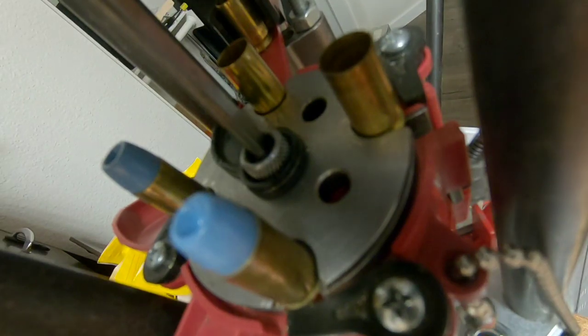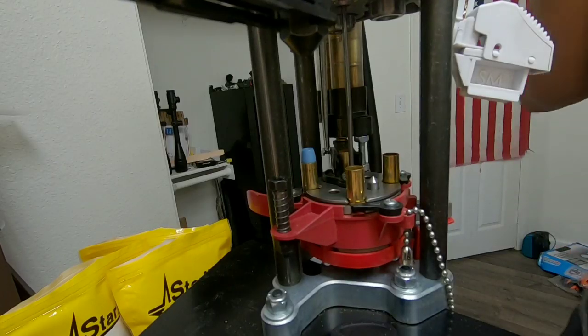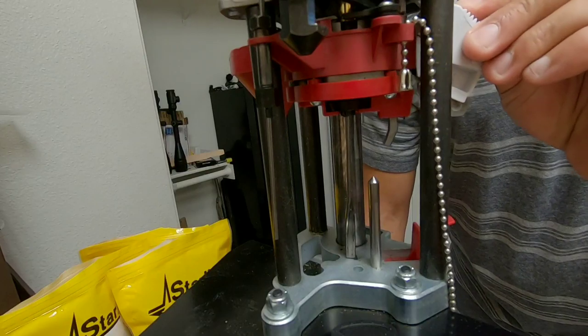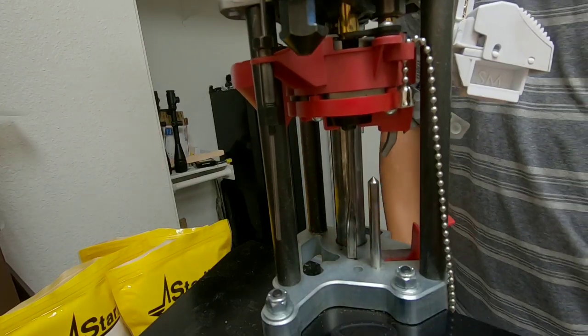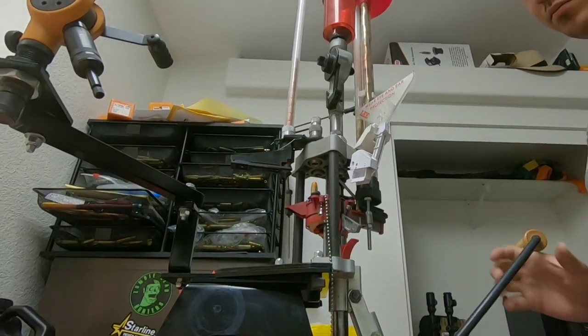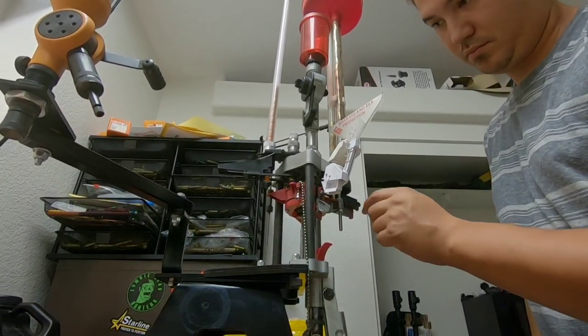I'm using the LEE Auto Breach Lock Pro in Progressive Mode, loading these up with 3.5 grains of Winchester 231. I'm using the LEE bullet feeder and case feeder to make the process a lot faster. Since I shoot a lot of 9mm, I avoid cleaning the cases — I just run them through the full length carbide sizing die on station number 1, load them up, put a new primer, dump powder, seat the bullet, and apply a mild taper crimp.